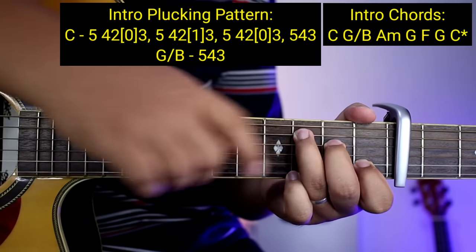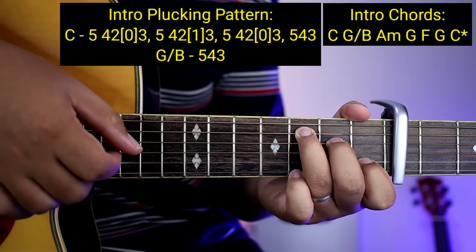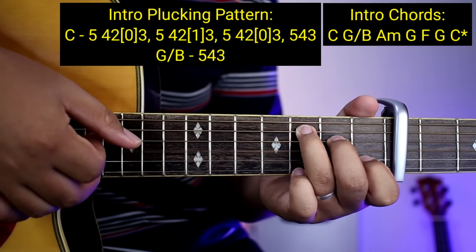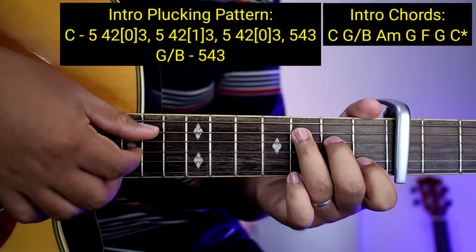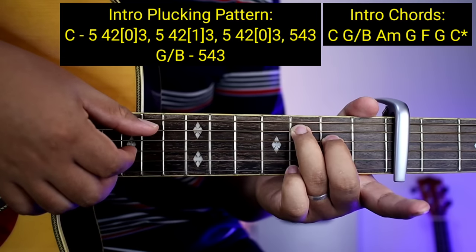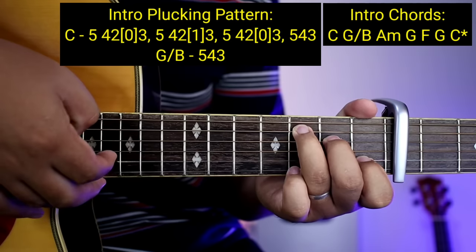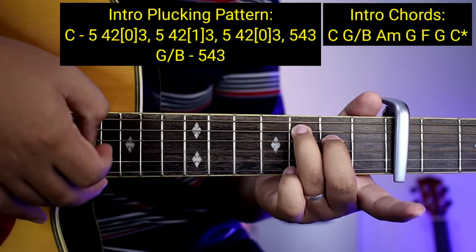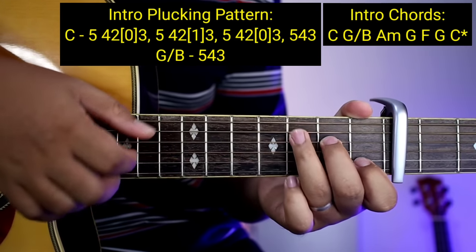So kapag binilisan, ganun na siya. And then pupunta kayong G over B — ito lang ipitin nyo: 5, 4, 3. And then pupunta kayong A minor — same lang din nang ginawa nyo sa C: 5, 4, 2, 0, 3 at saka 5, 4, 2, 1, 3. Tapos 5, 4, 2, 0, 3 at saka 5, 4, 3.